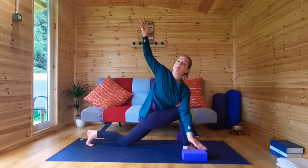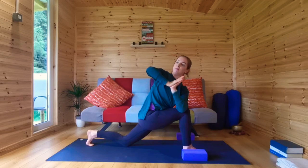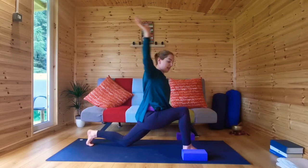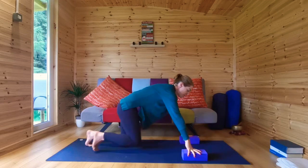If your fingertips are on the block, come back to palms together. If you're in the open twist, come back to your first position. Exhale, release your hands and switch sides.